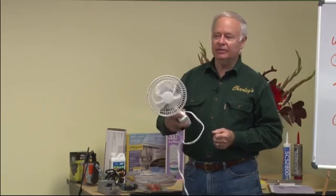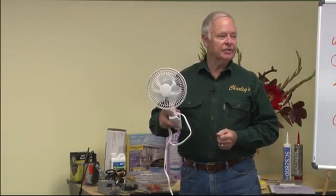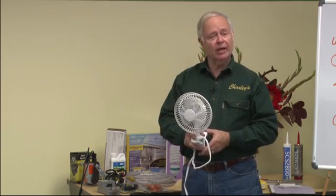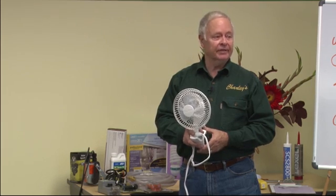If it's full of plants, you need two of these. It's a judgment thing, but you do need to have this in the greenhouse. It runs 24 hours a day — just plug it in, let it run, and forget about it.